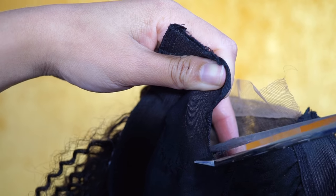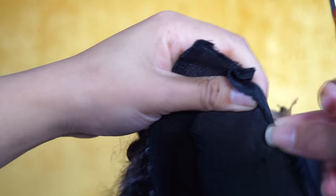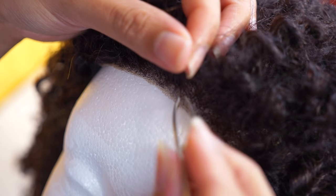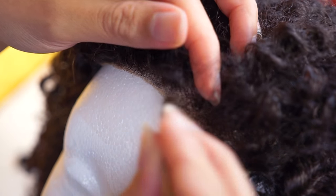Now I'm cutting the wig cap that's underneath the closure — don't cut the thread, please avoid that. Now I'm using some tweezers to thin the hairline, just to make it more natural.